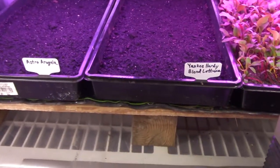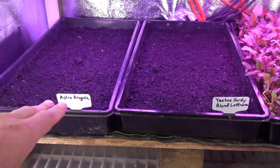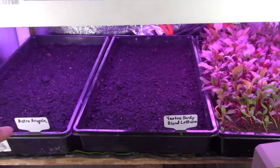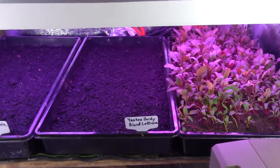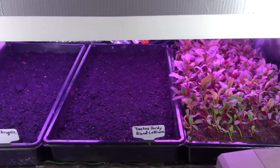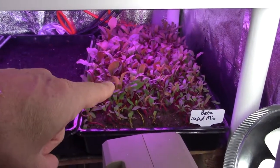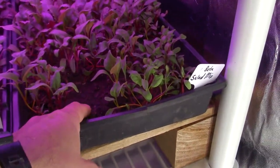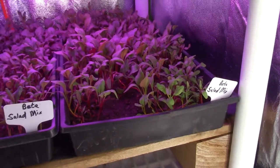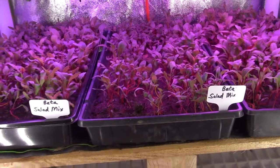Down here on the bottom, we put in the Yankee Hardee and some arugula. Over here is the arugula — I just seeded these trays yesterday, so we're not going to see any sprouting growth yet. I'm excited to see what's going to happen with this Yankee Hardee lettuce blend, because it's supposed to be very similar to the DMR, which is the one we've got up above. And there's a beta salad mix down here — I seeded this one a little bit thicker and I'm seeing a lot better growth in that than with the ones up here. This one up here is pretty sparse with a lot of bare spots.